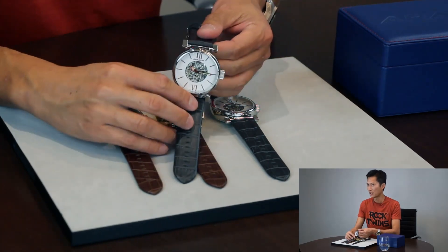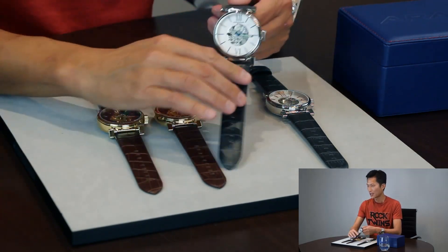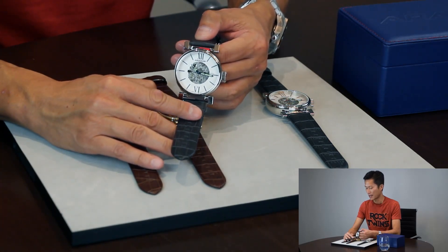This is the red execution as we call it. The next one here is the thin steel case, with the blue hands and the blue index.